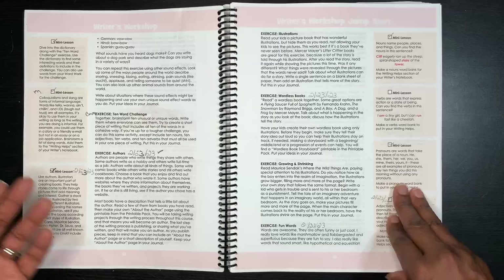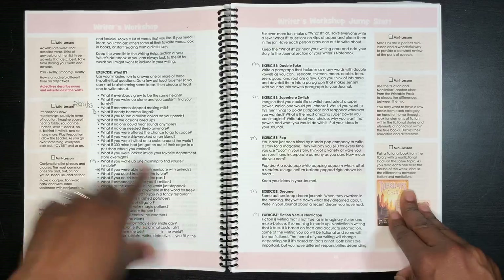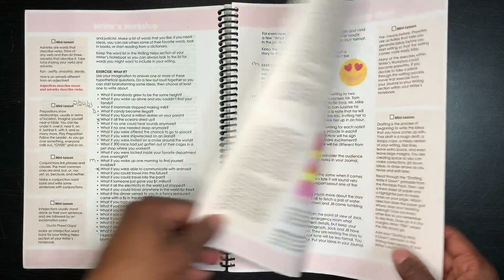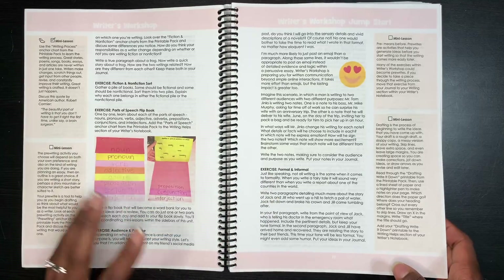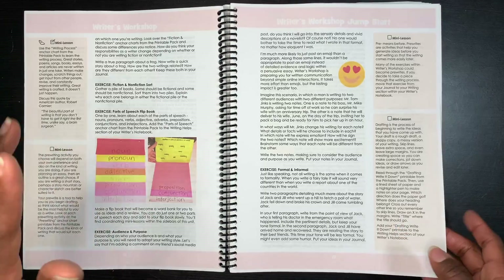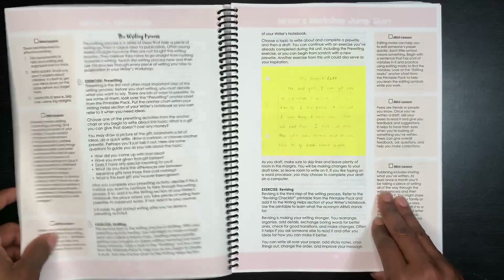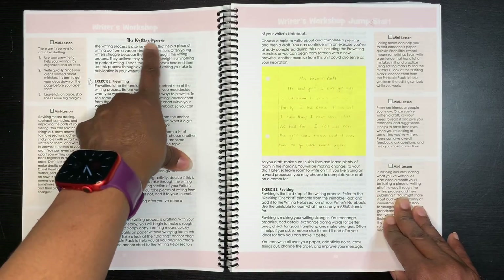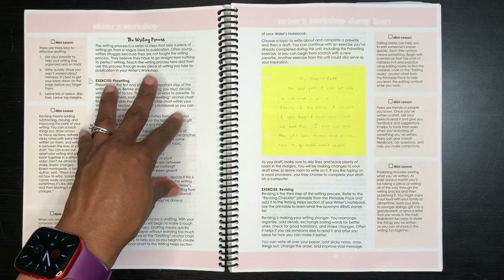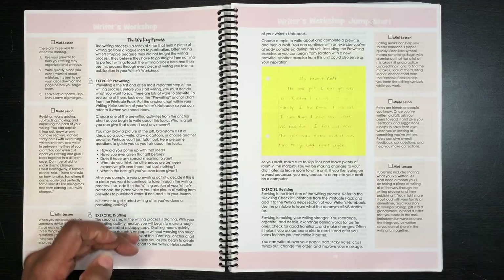You can give your children options from the exercises and let them pick, or choose for them — it's completely up to you. As you can see, Maggie was working hard in here while Brenna had moved on to the writing process. When a child is ready to take a topic through the writing process, there's a lot of brainstorming material available. I did have my girls do pre-writing and drafting on the specific topics provided to get them accustomed to the process.